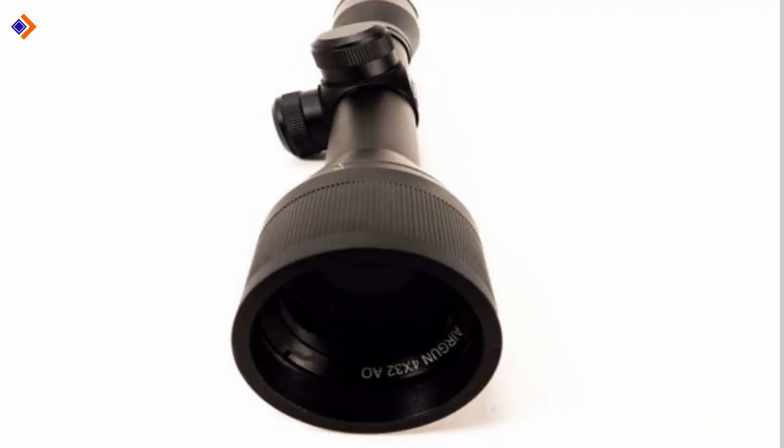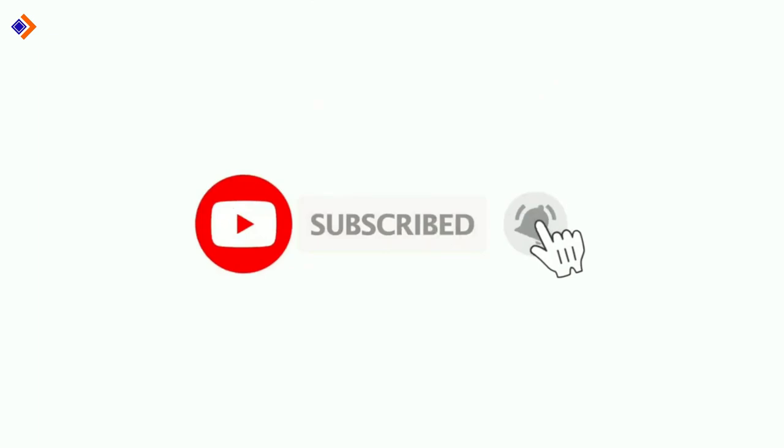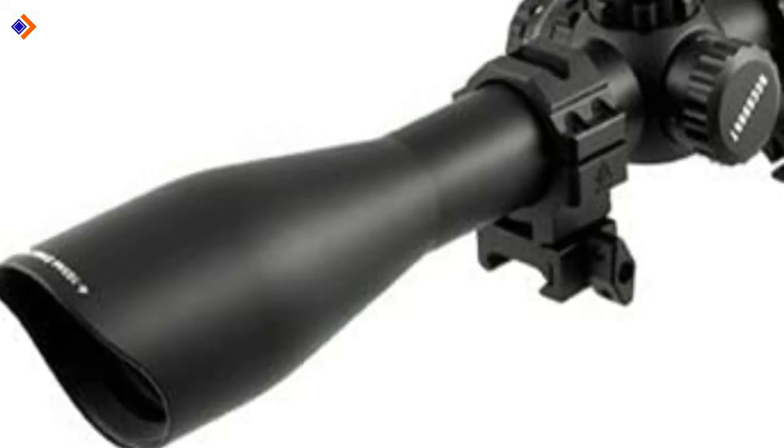All links to the recommended air rifle scopes have been included in the description below. If you're new here, consider subscribing to this channel to continue receiving great videos like this. But what makes the best air rifle scopes for hunting?